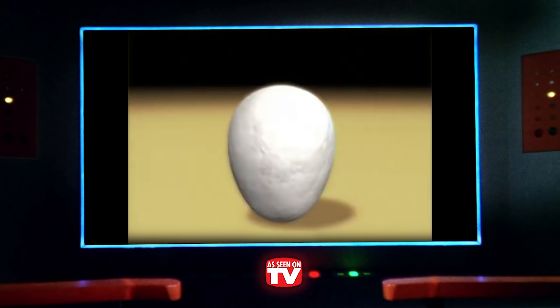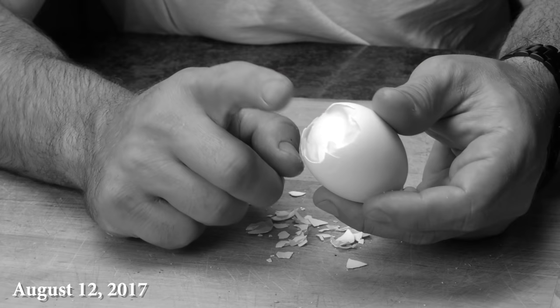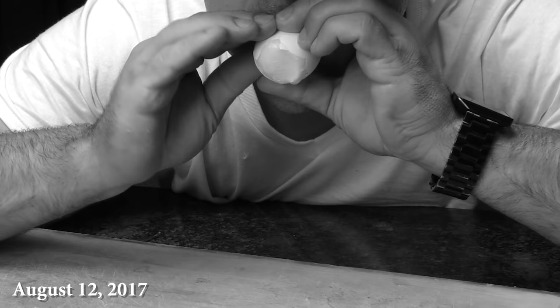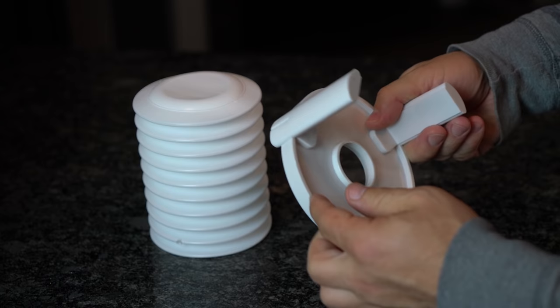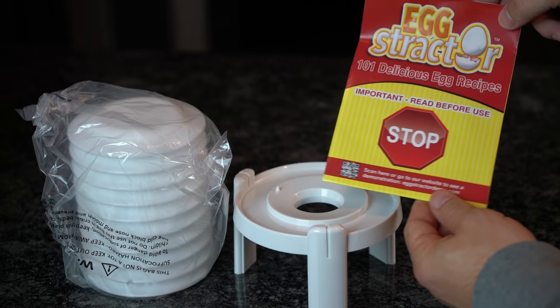At the tip of the egg there's a small chamber of air called the air cell. Inside the Egg-Stractor, pressure forces air from the air cell and causes the shell to separate from the egg. This is essentially the same concept covered in a Kitchen Tricks video where we showed you how to force an egg out of the shell with just the power of your lungs. However, this invention would prevent people from consuming your saliva, so it does have that going for it. Let's open up the box and see for ourselves how magical this product really is. It comes with a plastic accordion-looking extractor, a solid base with three legs and an egg shell piercer built into it, and an eggstraction pamphlet with 101 recipes for eggs.